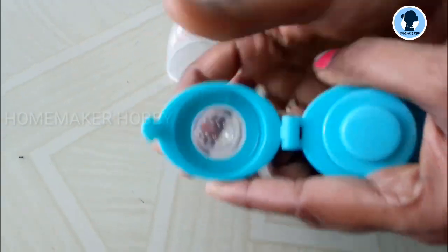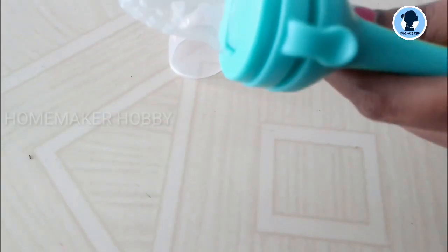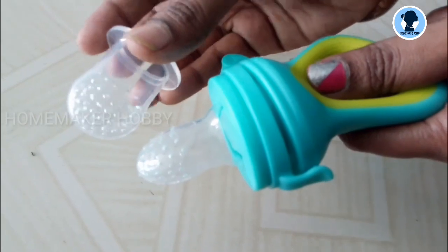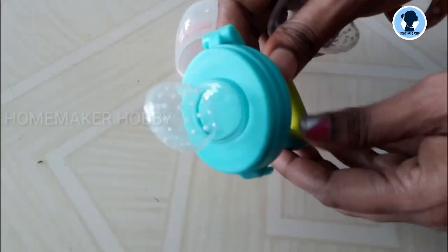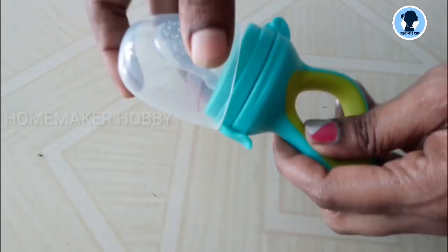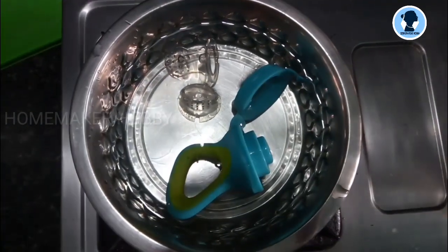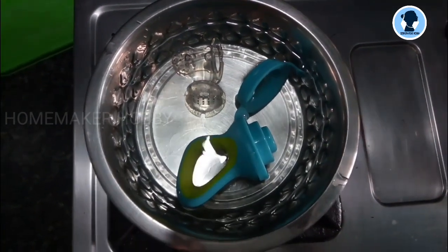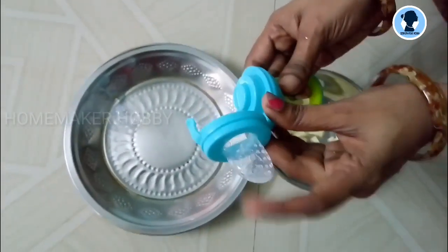The next step is to open it and fill the fruits — citrus fruits, apple, and other fruits. You fill it in, and then we will sterilize. Now we will chop apples and put them into the pacifier.